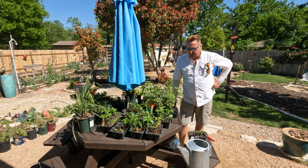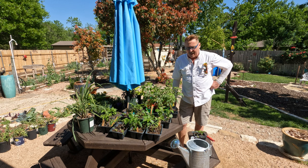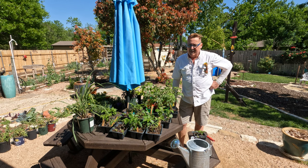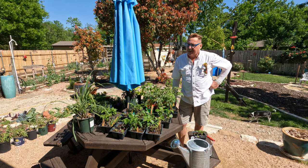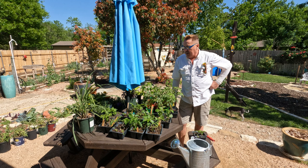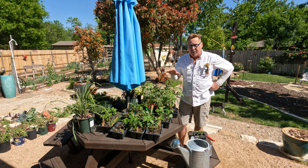Hey friends, Saturday, March 25th — it is time. We are going to plant the garden. I've looked at the forecast 10 days out. Temperatures at night might be as low as 55, 56. I'm not worried about that. High temperatures upper 70s, lower 80s, chances of rain.